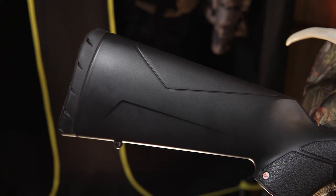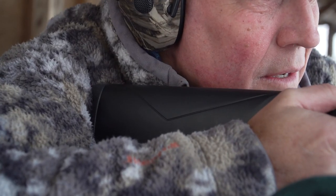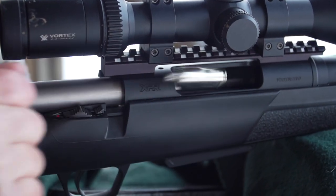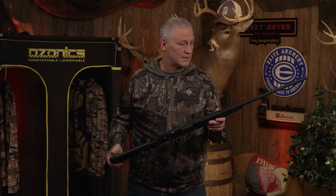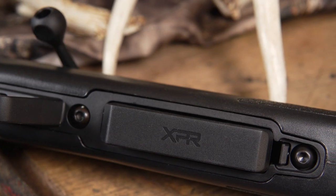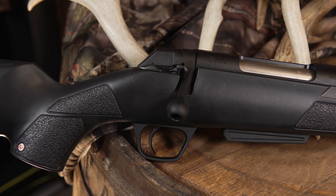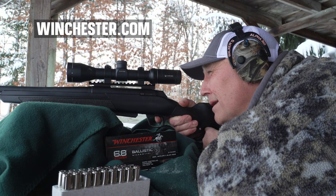It's got a recoil pad similar to what the Browning rifles have, which is going to absorb some of that recoil and spread it out over the entire butt plate. So again, check out the new XPR from Winchester — for a price point rifle you're gonna be hard-pressed to find a better one. Check it out at Winchester.com.